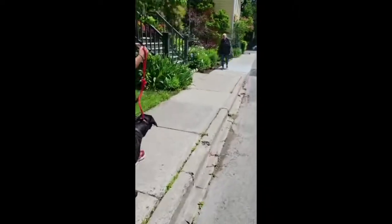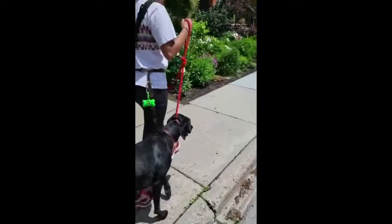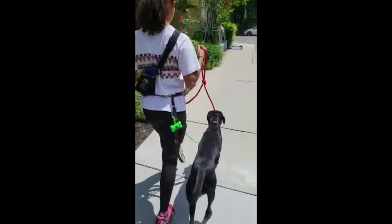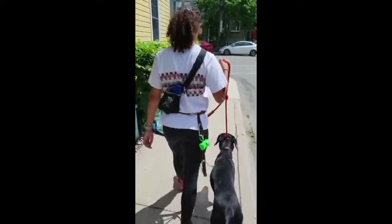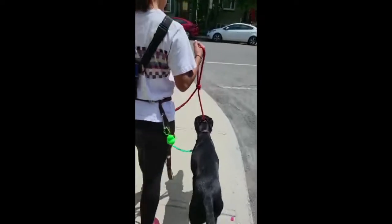Person coming — you always put yourself in between them and the dog for added protection, just in case. She's interested in the human — and we've got success.